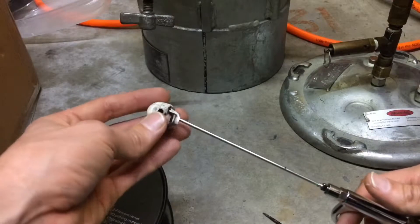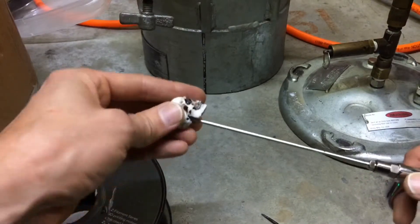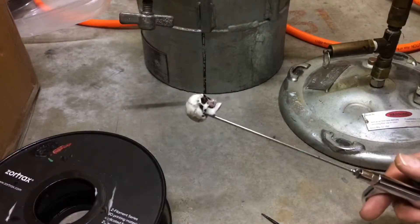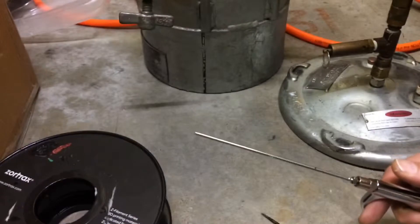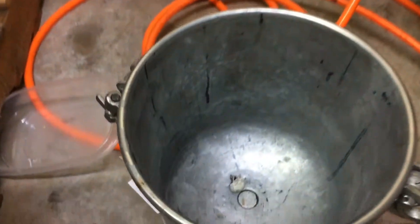Alright, for the ultimate test, I shall launch myself off the tip. There we go. Three, two, one — wow, let's go! Look at that — yes! Right into the bucket.